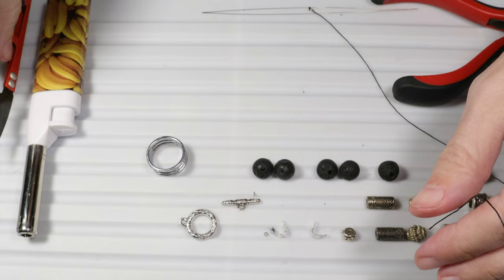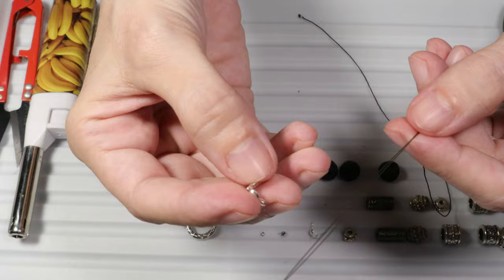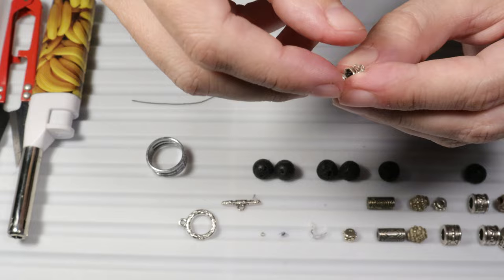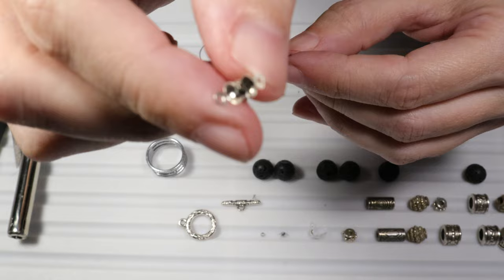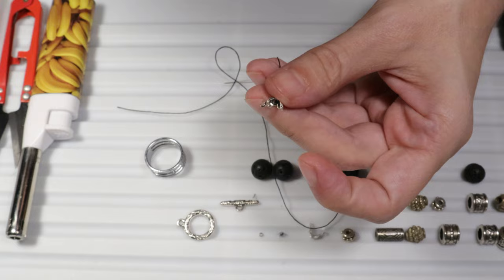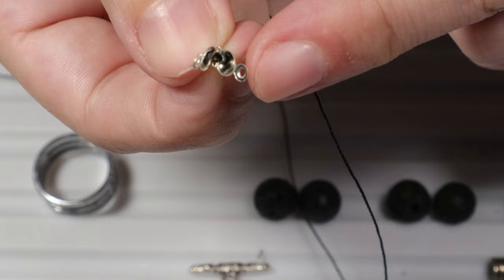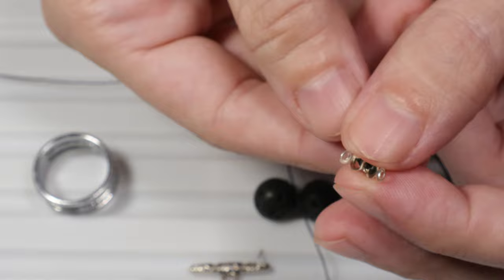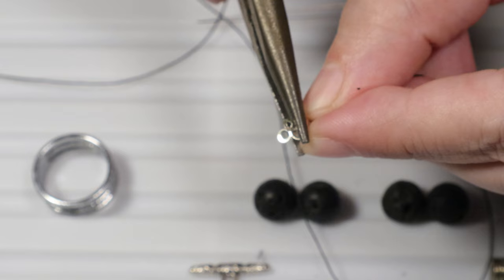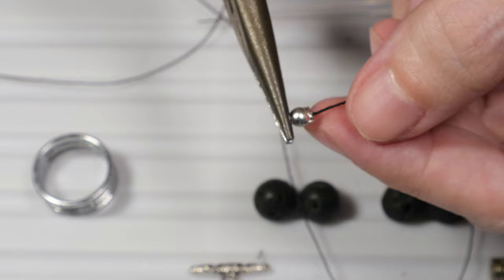Now I will put the thread back into the needle and take the bead cap, putting it on my needle. As you can see — let's see from a closer distance — the crimp together with the knot stops the thread from slipping out of the bead cap. The next step is to take the chain nose pliers and close the bead cap like this. I've closed the bead cap.